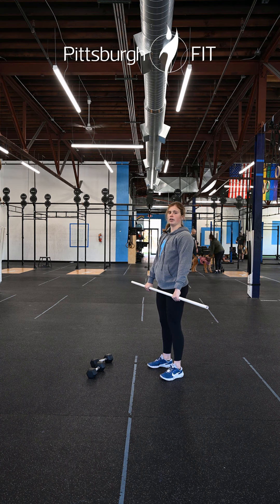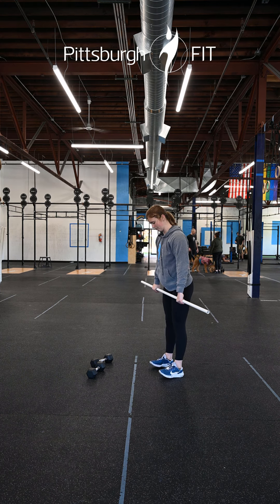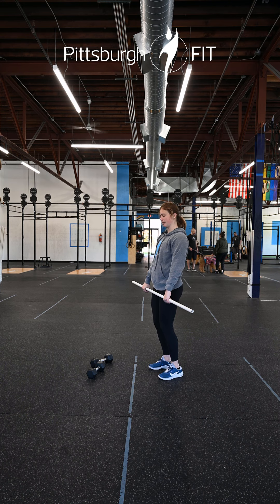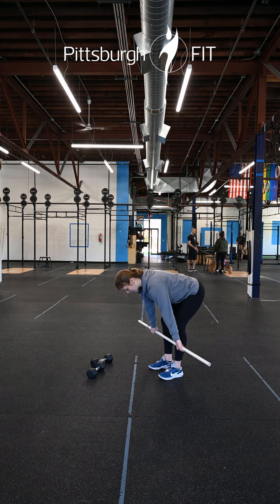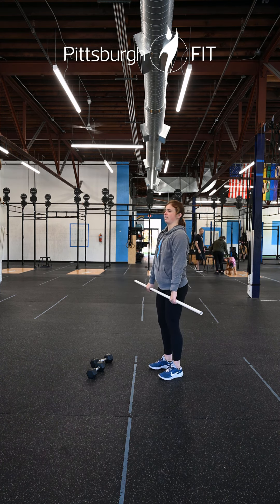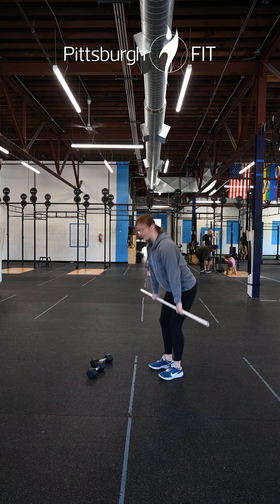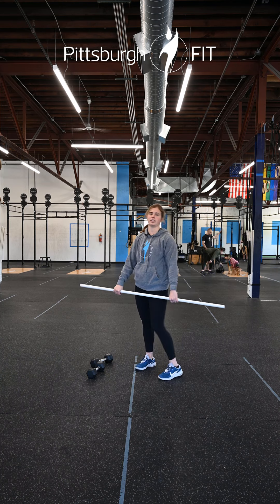Then I'm gonna stand up and go into ten RDLs, bringing my feet a little bit closer together. Slight bend in those knees, I'm gonna drop my chest down to the floor, go as far as I can keeping a nice flat back, and then stand up. Take these nice and slow — this is a really good way to feel your hamstrings start to warm up.